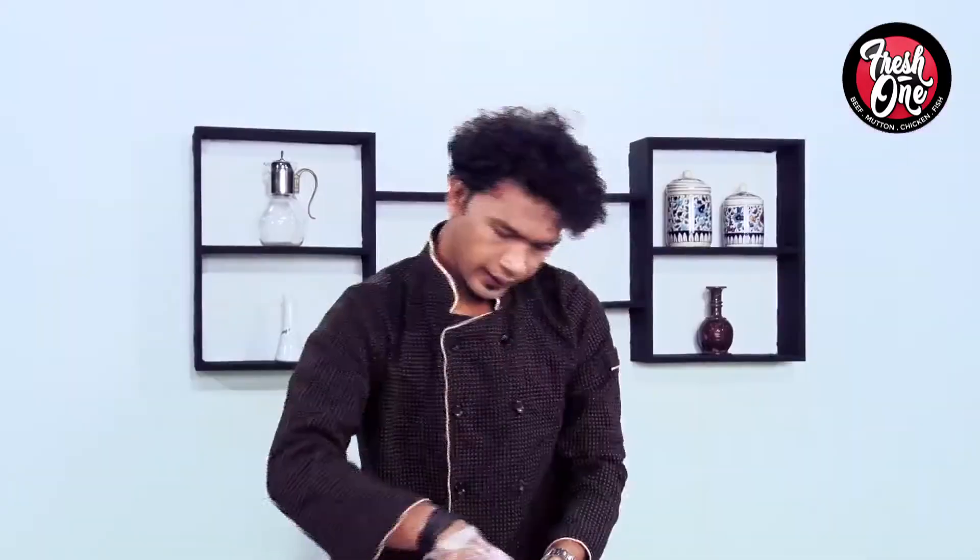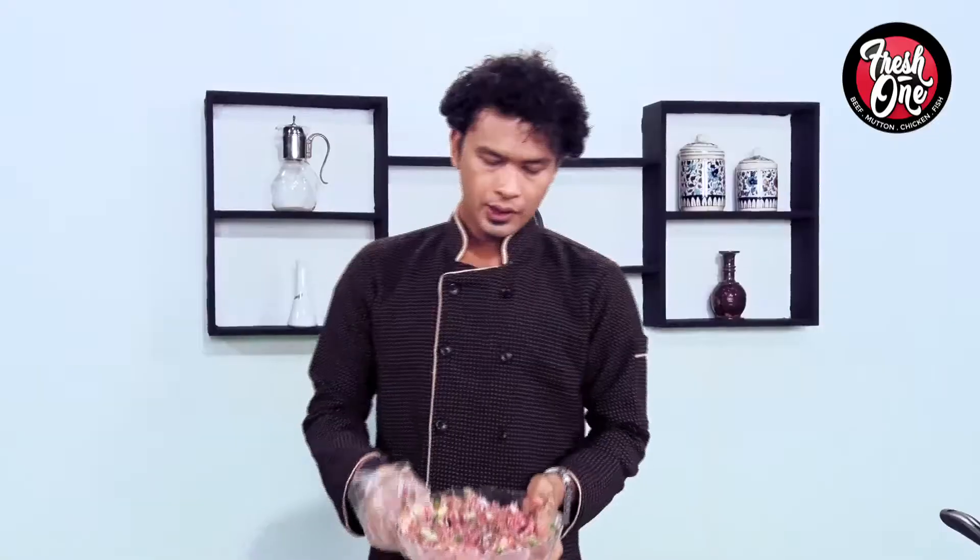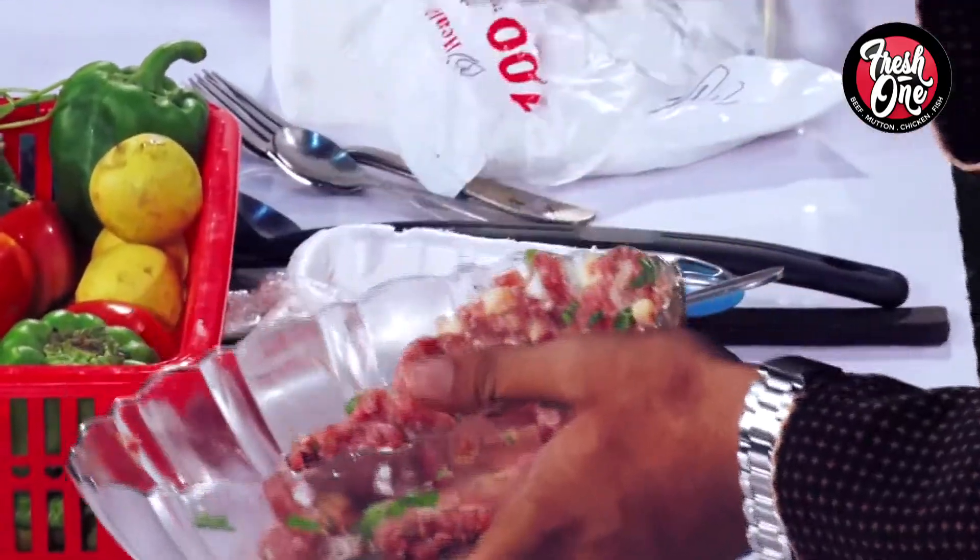We will mix it for two to three hours and the binding will be very good.